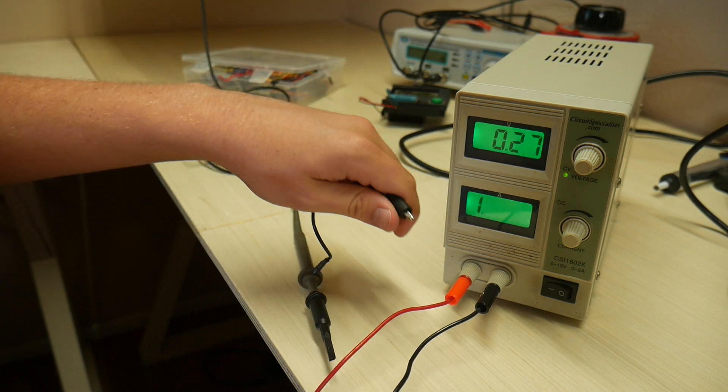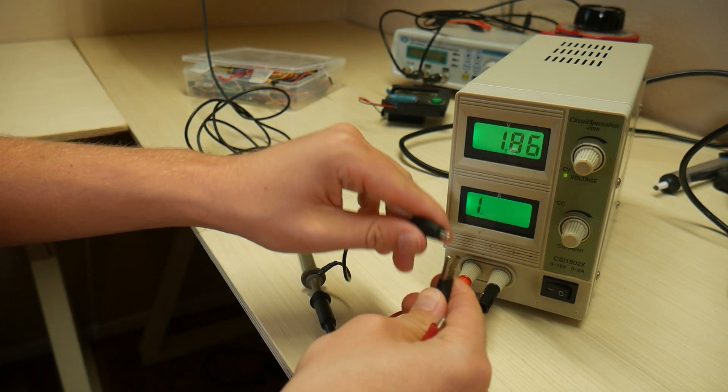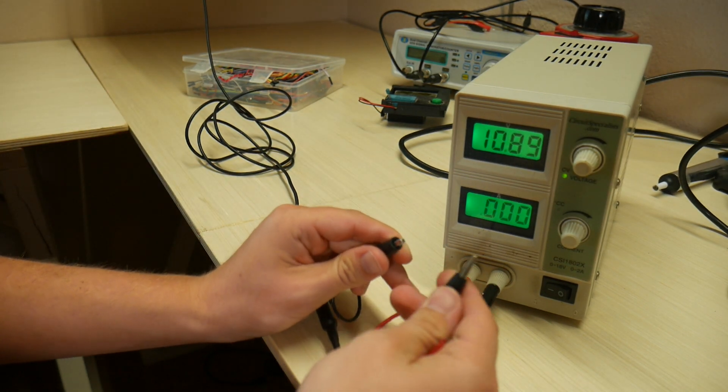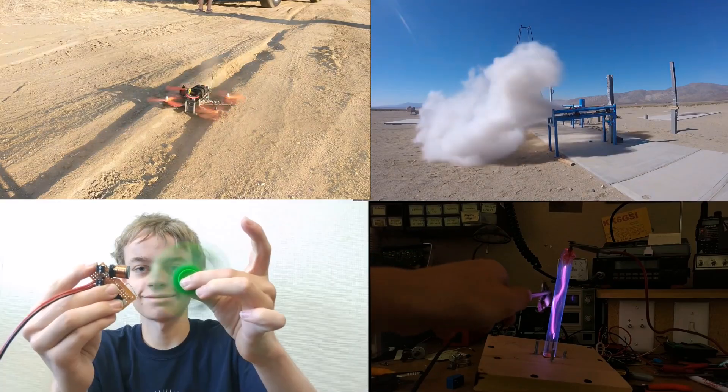So I want to connect my oscilloscope to earth ground as well. Well, if you see, when I do that, it causes problems. It causes a short, because there's current flowing from this probe to this probe.